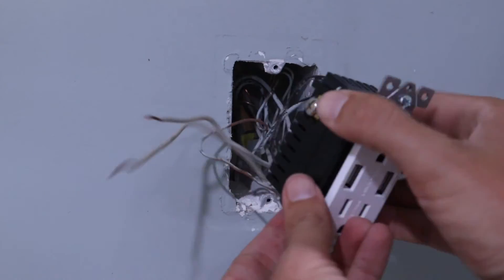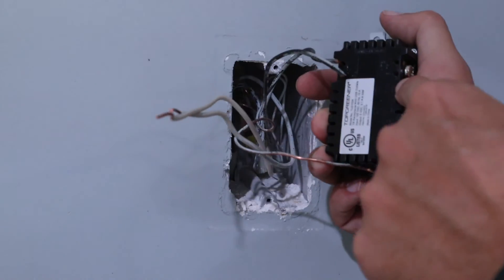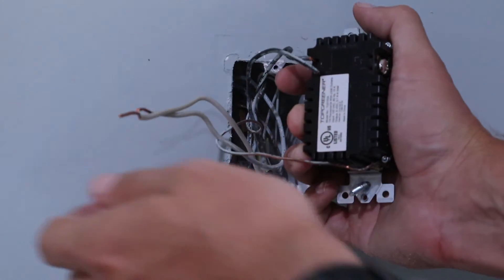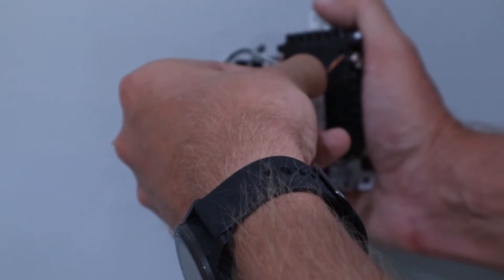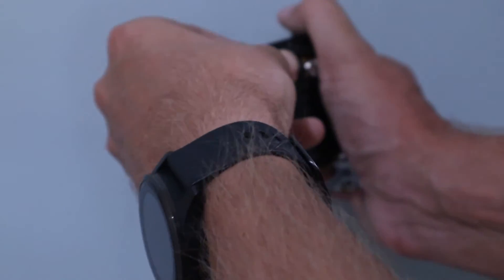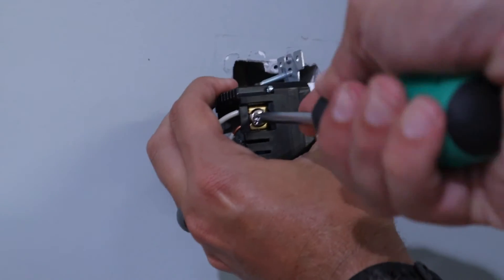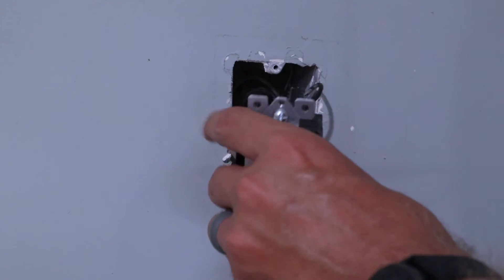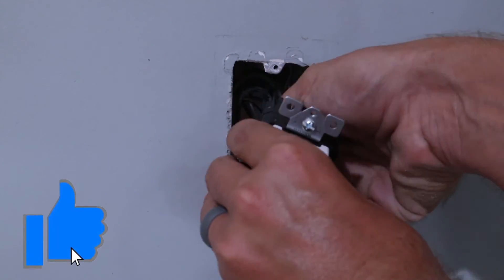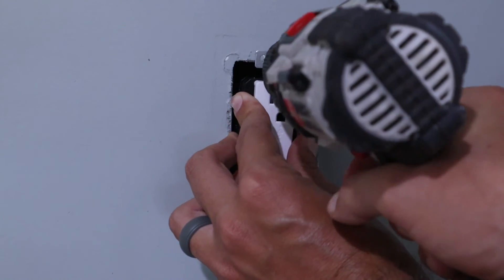That leaves us just with the white neutral wires. We'll go ahead and put those in the top right into these two holes and then tighten the screw down like we have on the other wires. Now that all the wires have been connected, we can push everything back into the box and screw down the screws into the box.